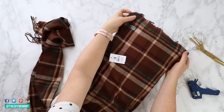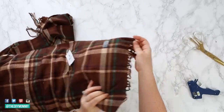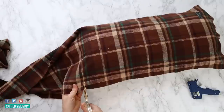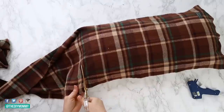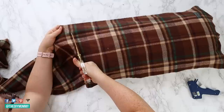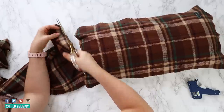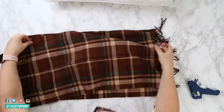I had this one on hand. It's from Urban Barn — I think it's about eight inches by 16 inches. Then cut the scarf to be about the same width as the pillow form, making sure that the fringe is left on one side. Then repeat that — cut another side of the scarf with the other fringe to the length of the pillow form.